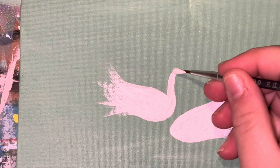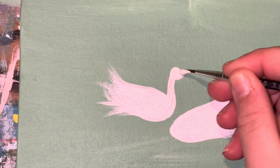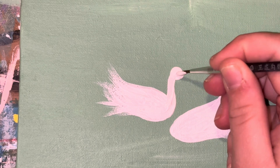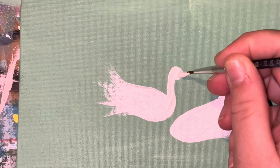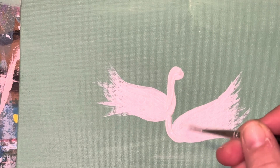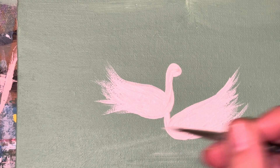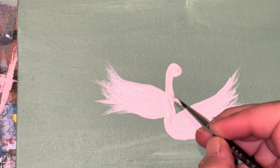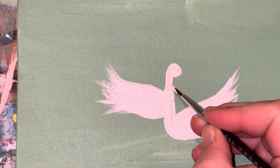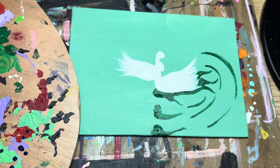Today I'm going to be giving you this super beautiful swan painting — two swans, so it's a little couple, and I really like how this painting turns out. What I first did is I started off with mixing some white with some green to create that background, and then I am using a small paintbrush with flicking motions to create the feather body for the swans, and then I am just taking a little brush for the heads as well.